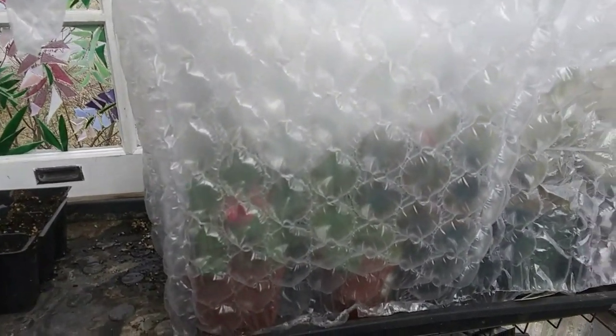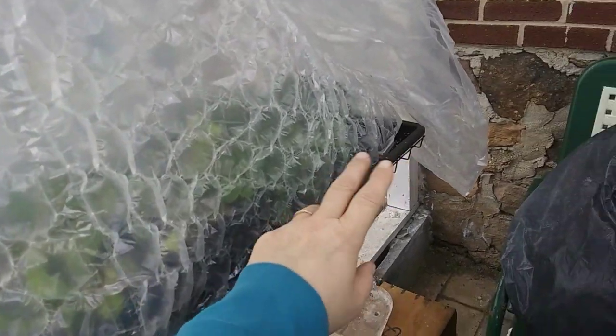I thought I'd show you real quick what I did with the bubble wrap. I just made like a little house — a little greenhouse tent — and the plants are in there. It's not airtight or perfect but it will just give them an added layer of protection. The air bubbles provide insulation. I did it to these over here too.